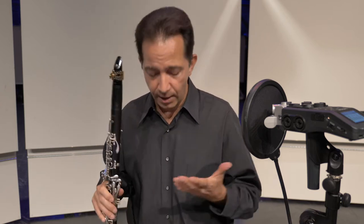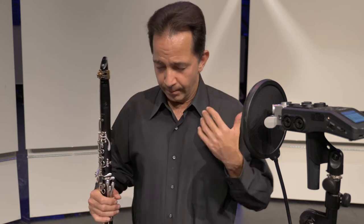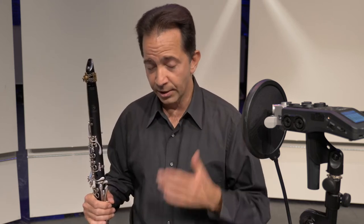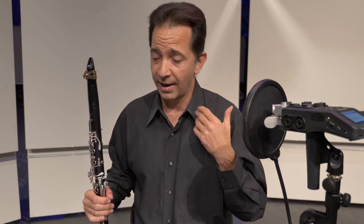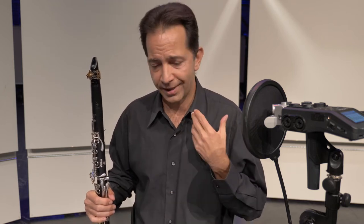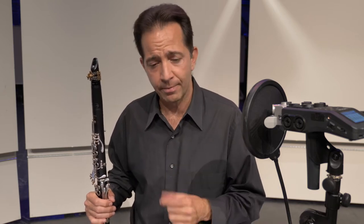If you go in and don't take a second to get your bearings, close your eyes, take a good breath and relax, and start singing the etude in your head, it's really easy for people to start playing without their pulse or to get into a tempo that is not what they've been preparing.